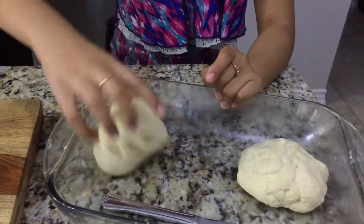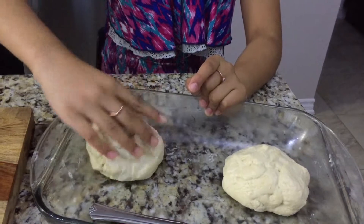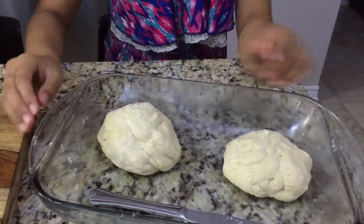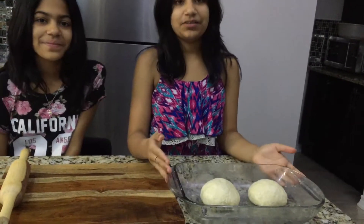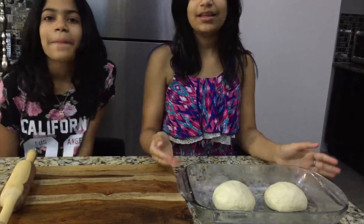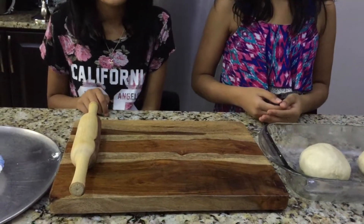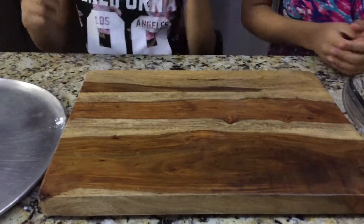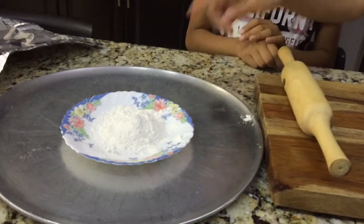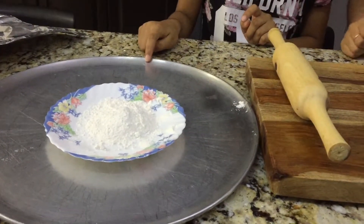What you want to do is make a ball out of the dough and leave it for two minutes. While it's resting, we're going to tell you what you need to roll it out. You're going to need a board or surface to roll it on, a rolling pin, some flour so it doesn't stick, and a pan.